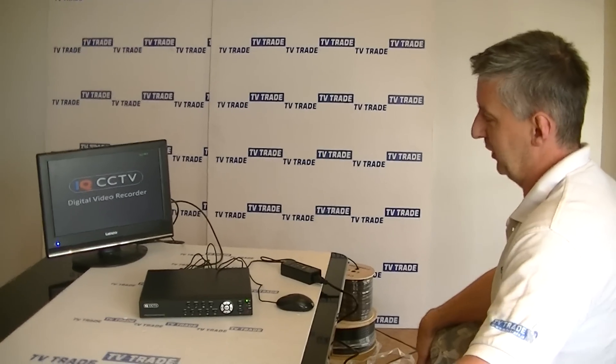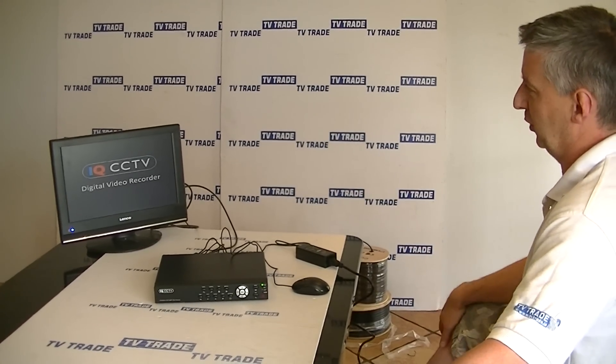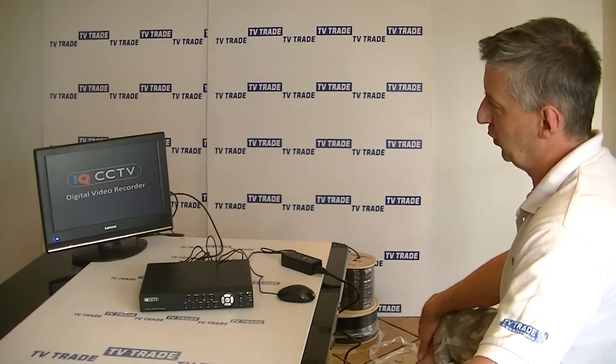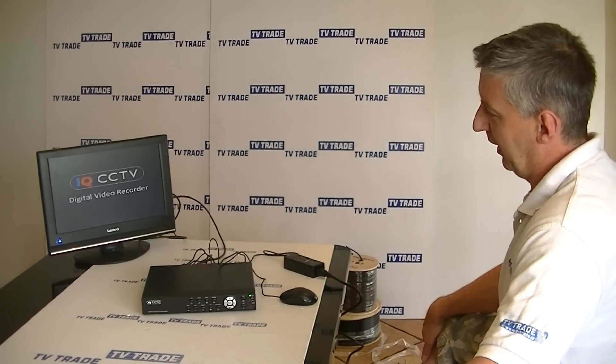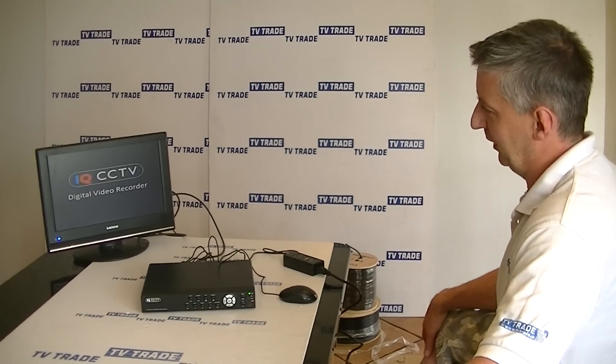So now you've got to do things like record, et cetera. In this case here we don't have the cameras added on, but if we had, we could start recording. So that's it — an overview of how to do the formatting of a hard drive and add it on to a DVR.